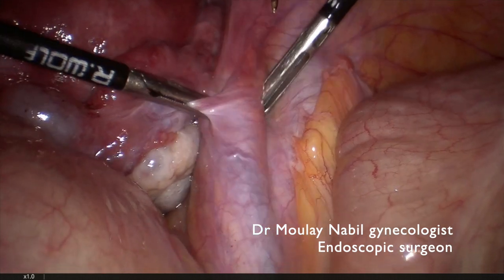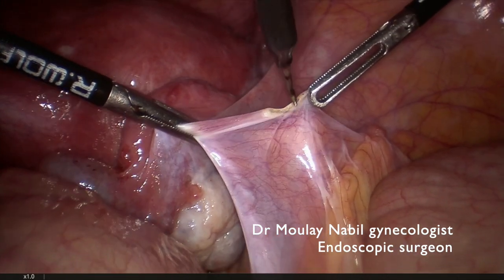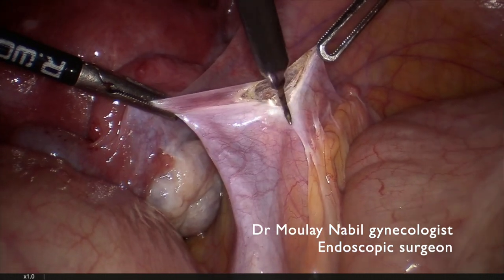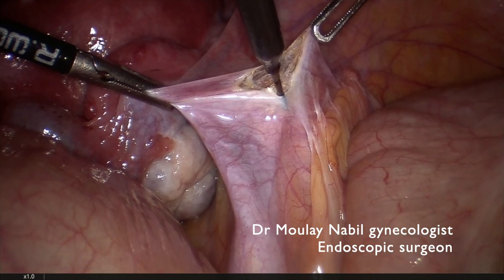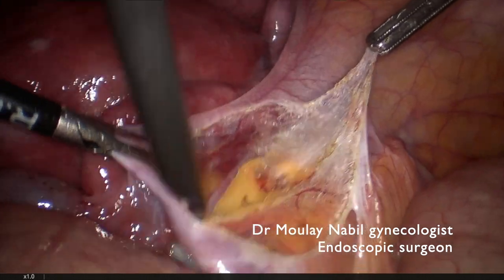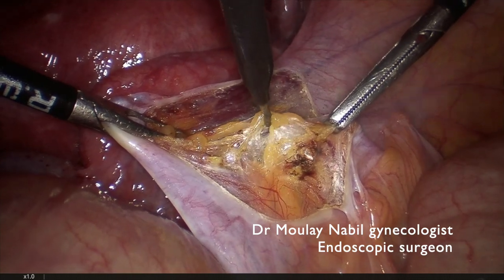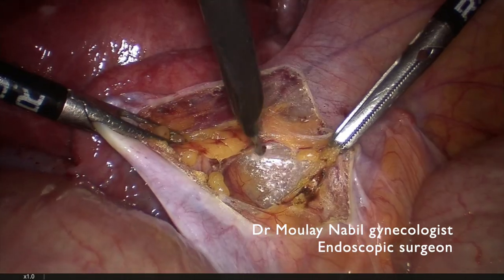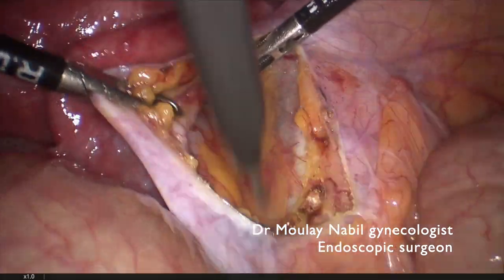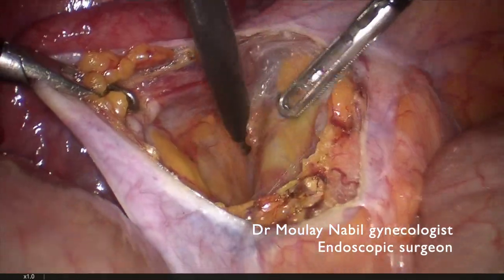We will do the same on the right side. We open the peritoneum lateral to the infundibulopelvic ligament — we can use the harmonic or the monopolar needle in section current. After grasping and pulling the right ligament, we develop the retroperitoneal space, which is an avascular space, and we try to find our classical landmarks, which are medially the ureter.